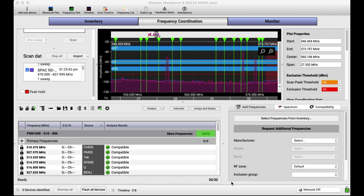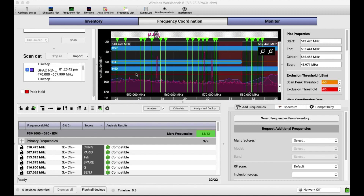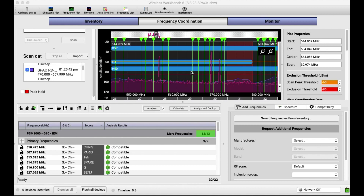Quick video today talking about scan data and RF Explorer and some other goodies. I am out with the band OAR and along with the Goo Goo Dolls this summer. We are at SPAC today — beautiful venue. I wanted to show you a couple things in regards to scan data.